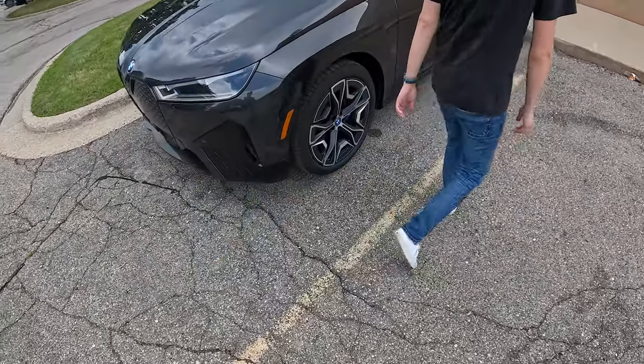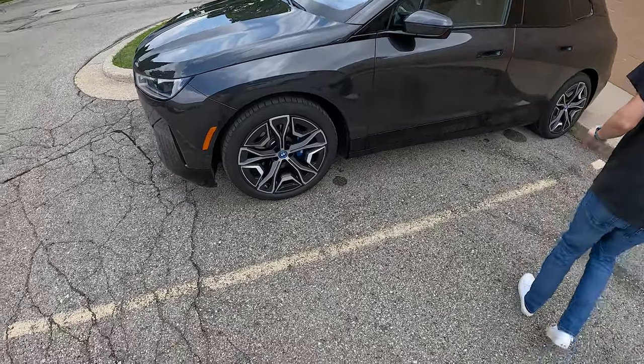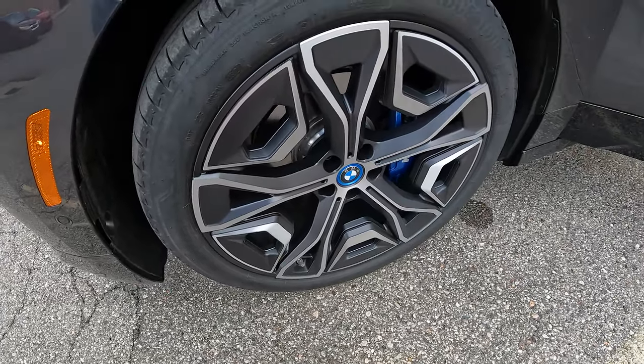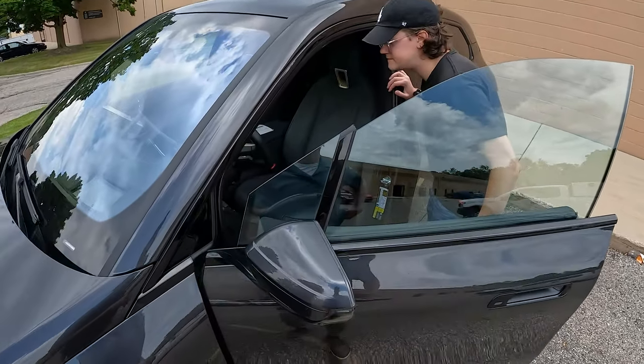These wheels are neat — they look both efficient and stylish. The car's unlocking. I don't think I've ever seen wheel elements that just kind of float like that. Let me just do the smell test real quick — the Flossy Carter smell test.